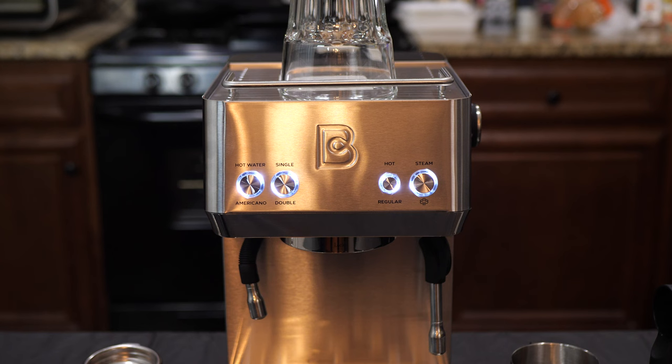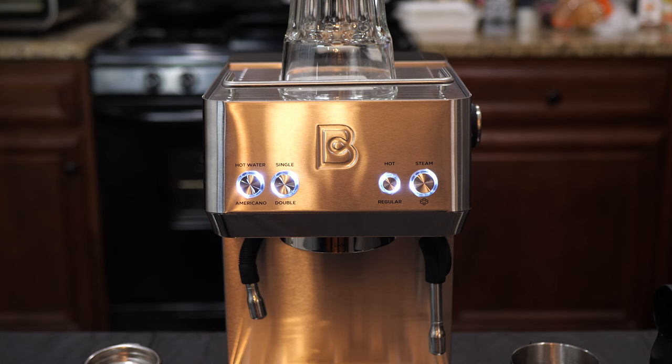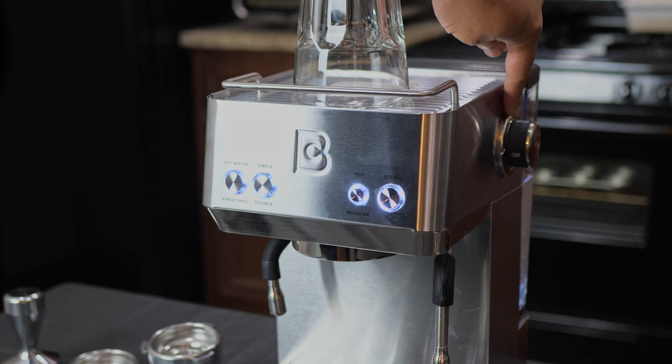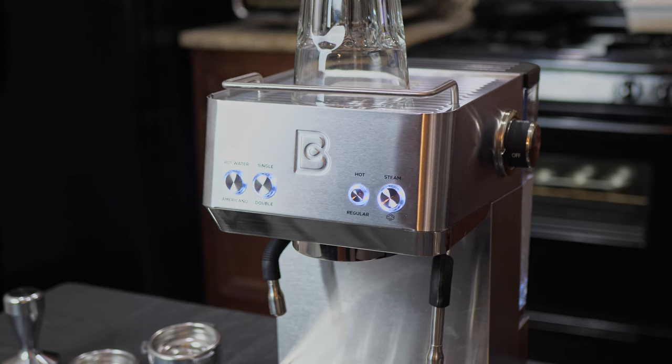Over here, you see the indicator for hot and regular. If I press this button, it is now green — green means hot, and it is going to dispense the hottest water that it's capable of. If I press it again, it goes white, which is for normal temperature. And then lastly, we have the steam button, which you press when you want to generate steam for frothing the milk. On the left side of the machine is the knob for controlling your steam function. Turning it to the steam function will produce steam, and it's also going to dispense hot water from the spout for when you need to clean the machine.